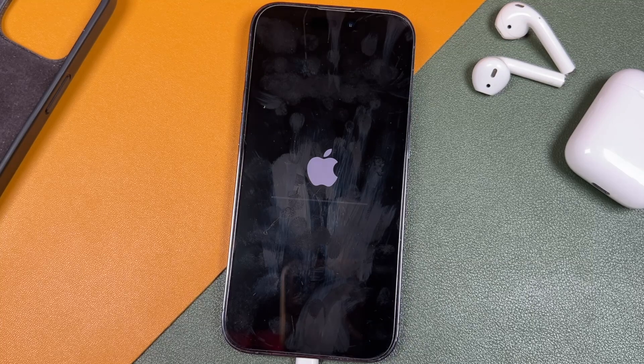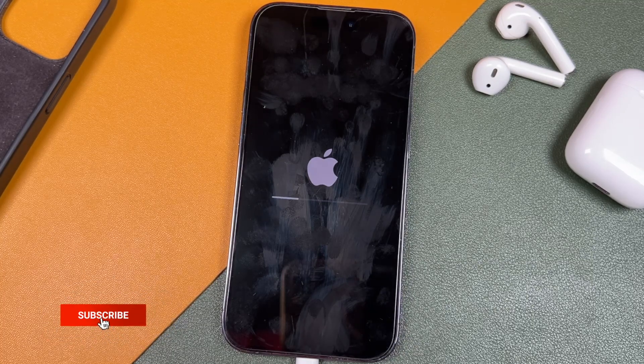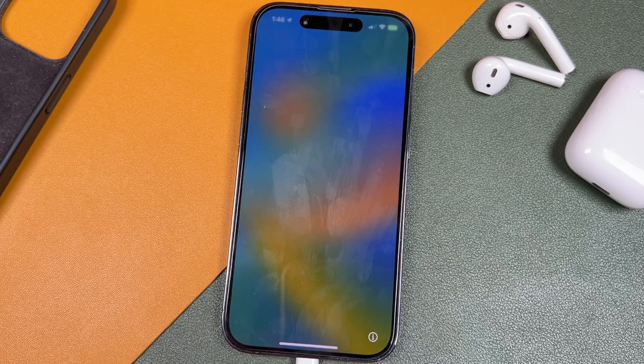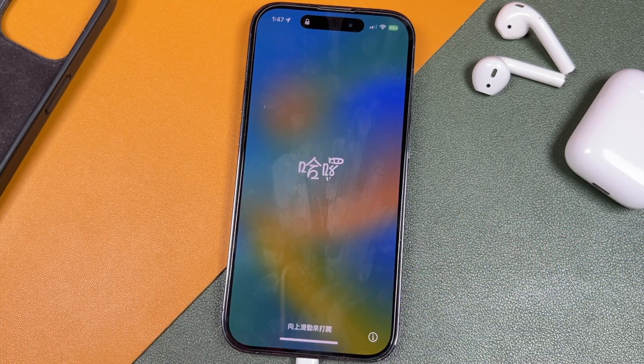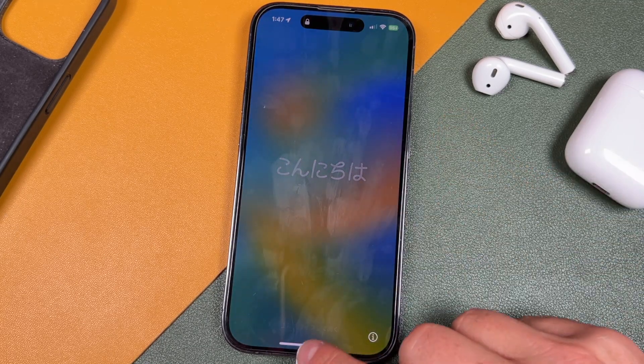I'm going to speed this up for you so you don't have to watch the whole thing. If you're enjoying this, consider hitting that like button and subscribing to the channel if you're interested in more iPhone tips, tricks, and tutorial videos. That whole process took about 10 minutes. One thing to note: those progress bars don't fully reach the end, so don't worry about that when the phone restarts and shuts off.